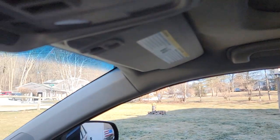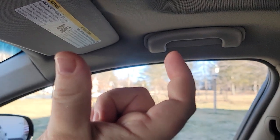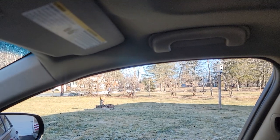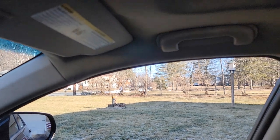Before you put the headliner back in — and this is why you took the pillars out — you're gonna run that extra cable kind of tucked in just inside here. I've got a little tool that looks like a pie cutter but the inside is channeled, so I just tuck the wire in it and run it like this, and it tucks it behind the headliner.